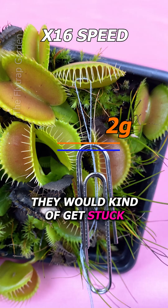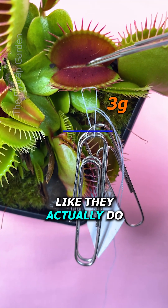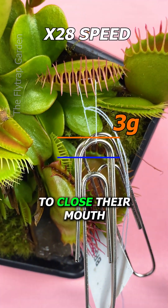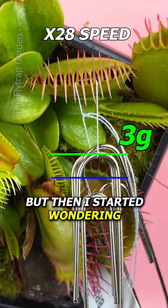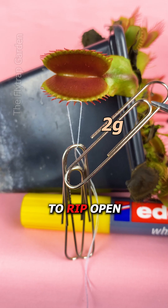At first I thought they would kind of get stuck and not move, but it seems like they actually do pull against the weight more and more to close their mouth. But then I started wondering — if they're able to pull this much weight, would this cause the trap to rip open?